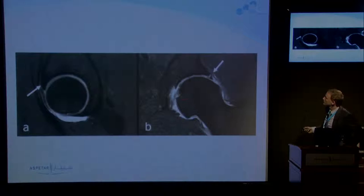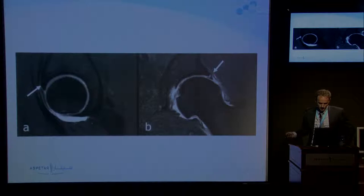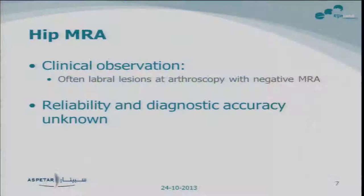An example of how a tear would look like: this is again the normal labrum, and here you see the contrast fluid. This little stripe shows that the labrum has a tear or is detached from the acetabulum. So that's how it should look on MR arthrography.